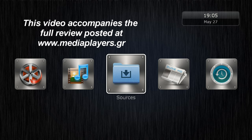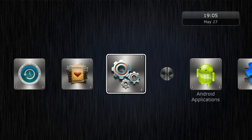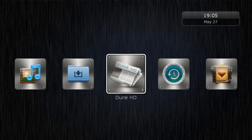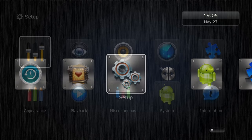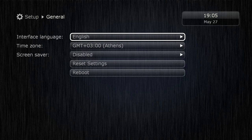Hello everyone, this is Christos and this is my first effort to make a voiceover while presenting you a TV box. Today we're looking at the RealBox 4K, the latest offering from Dune, which uses the new Realtek RTD-1395 system on chip.